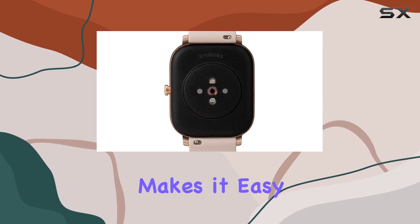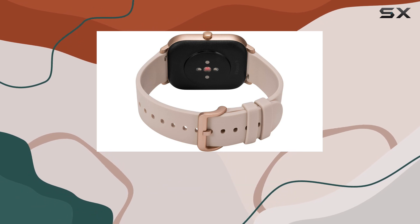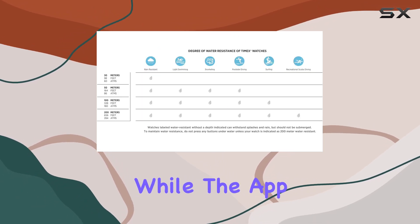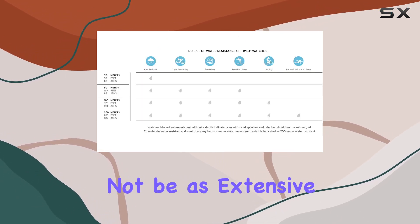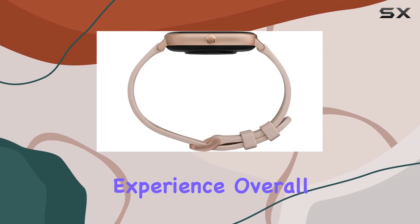The intuitive interface makes it easy to access features, and the watch supports a variety of watch faces to personalize your experience. While the app ecosystem might not be as extensive as some competitors, Timex focuses on delivering a solid core experience.